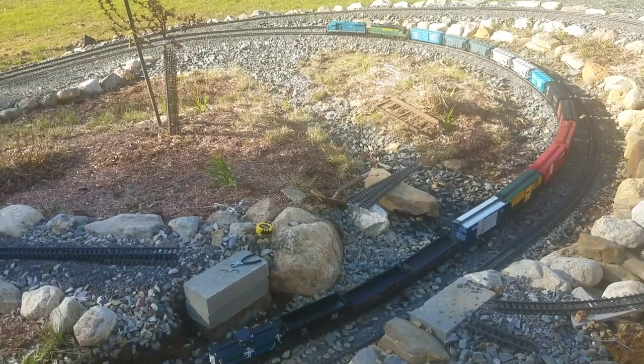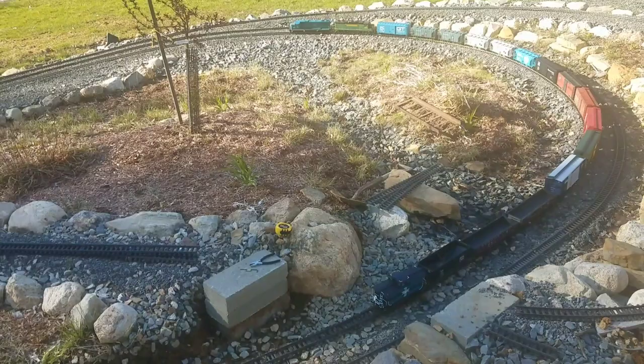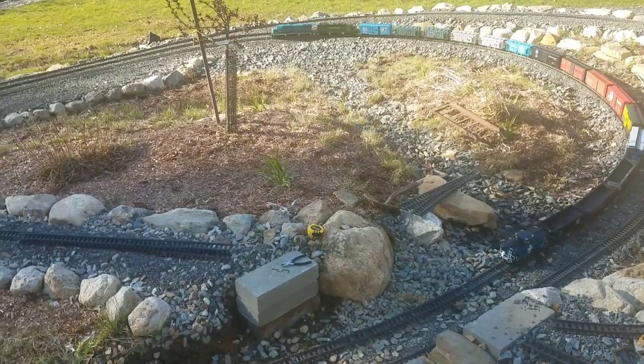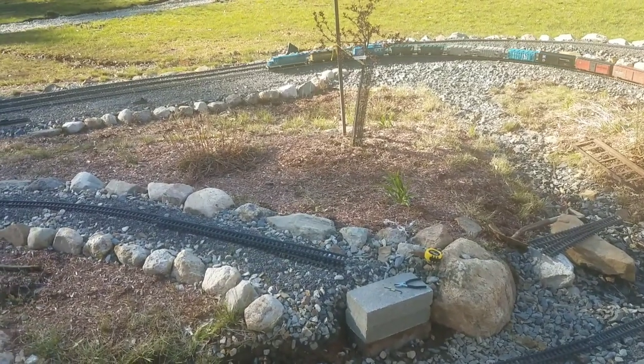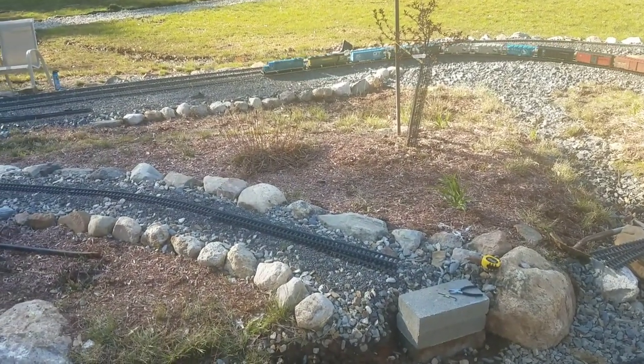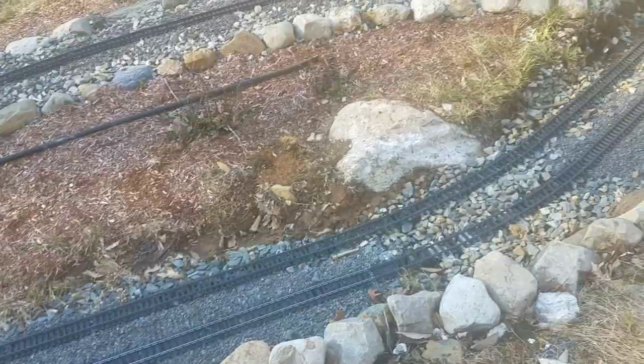It'll make operations a lot easier — potentially two parked freight trains in there, maybe even more. With a short freight train you can have two in the same track. There's also a high line, and of course commuter trains will be running through there. It's going to be a busy section in the future.